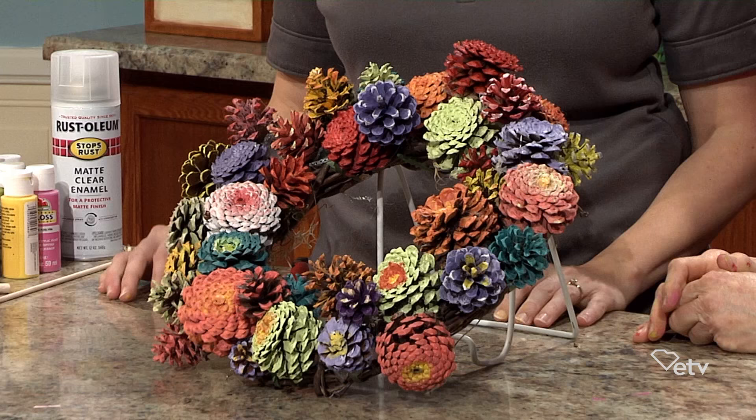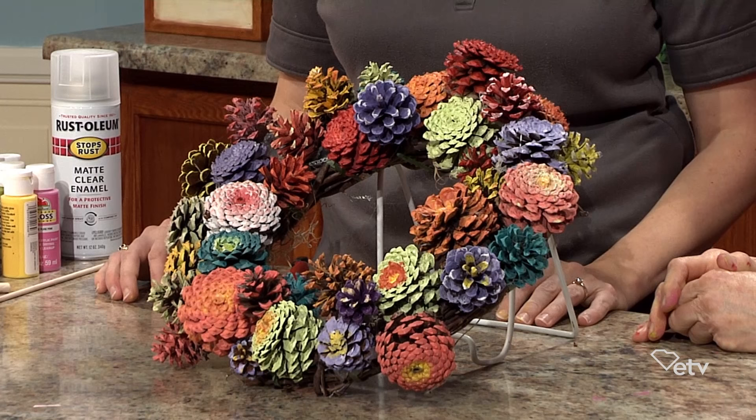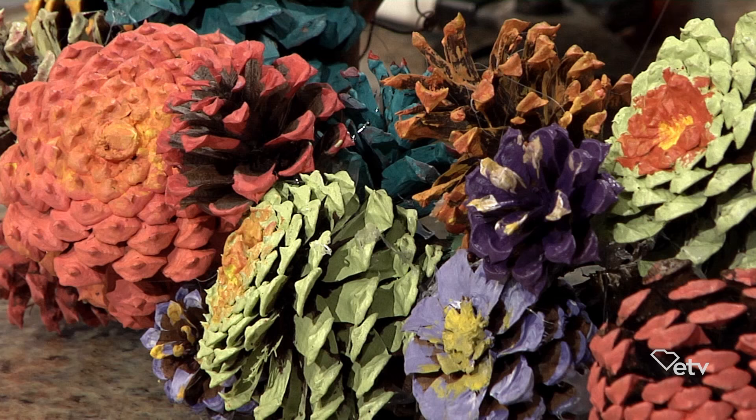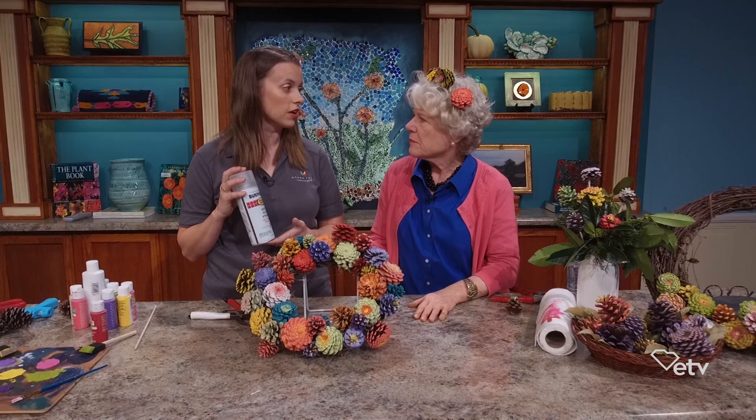Rebecca, look at this — it's so colorful and so much fun! This just makes you want to embrace spring and all the bright colors, and it's great for summer too. You can do this for multiple seasons and you can't help but smile when you see it. Although we used the indoor-outdoor paint, you've got a tip for making it even more outdoor-proof — yes, use a clear enamel spray as a final seal over it.